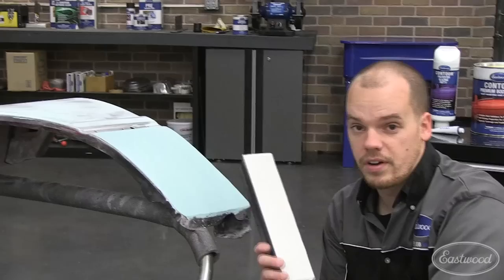This contour glazing putty sands very nicely with 180, but I like to break it open with 80 grit first just to save a couple minutes of time.